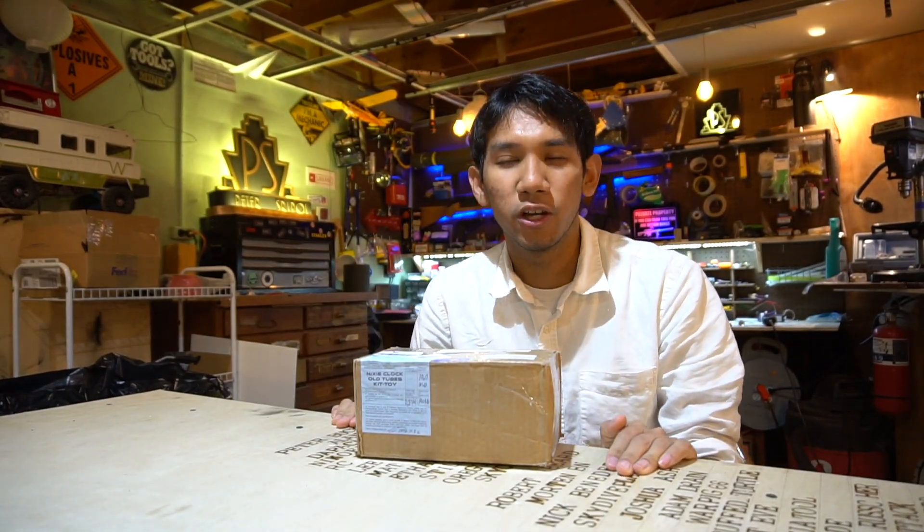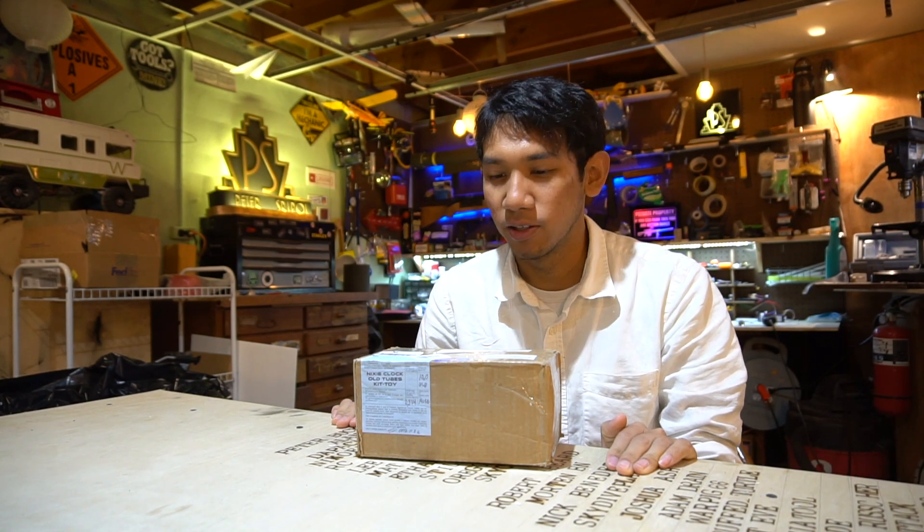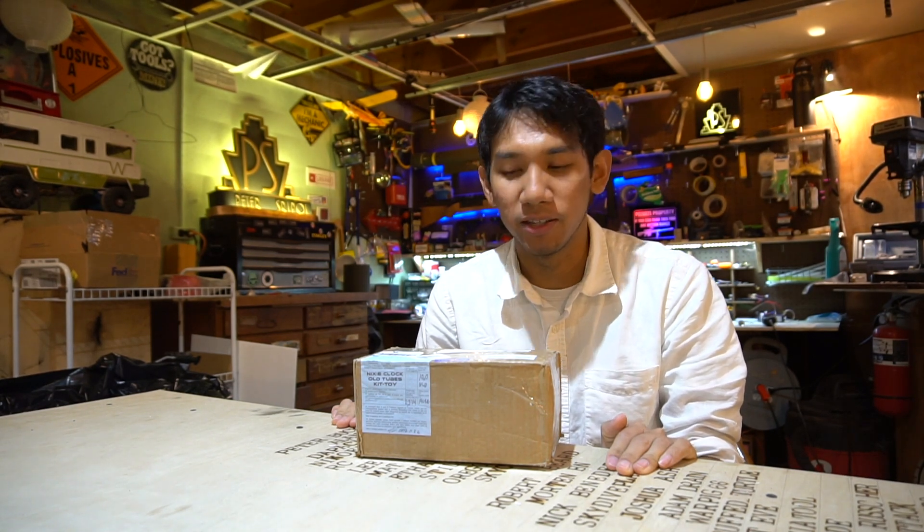Every year on Christmas, gift shopping is always a problem. And if you have parents like me, especially grandparents, they usually have money and you usually can't buy them anything super cool.